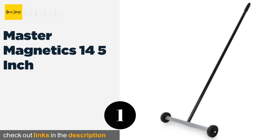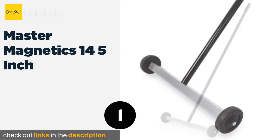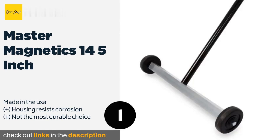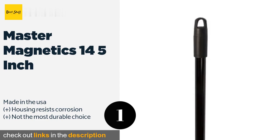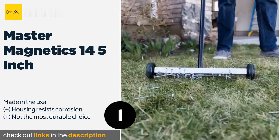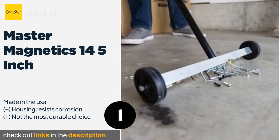The first product on our list is the Master Magnetics 14.5 inch. It may not be made for your toughest jobs, but it's also not too rough on your wallet, so the trade-off may be worth it for some. It can pick up about a pound and a half of metal in one go and offer you 30 pounds of pull.